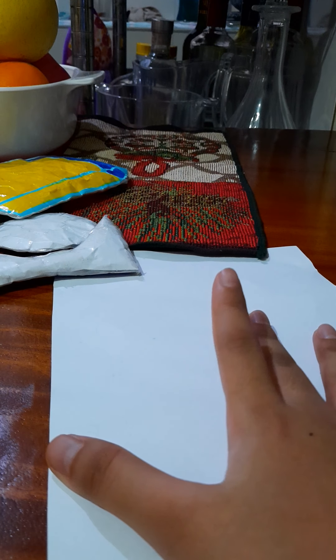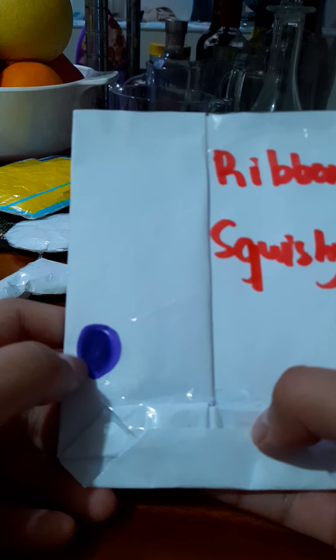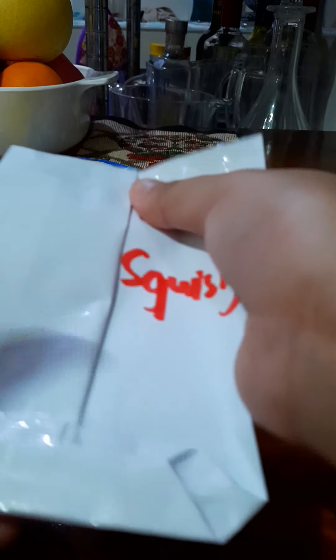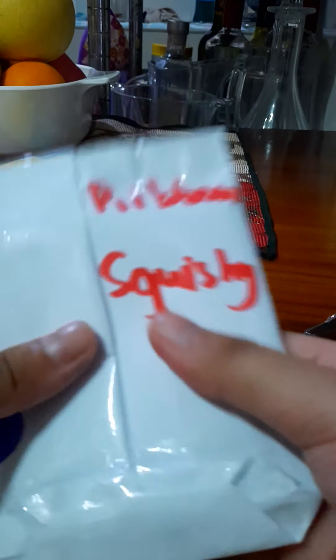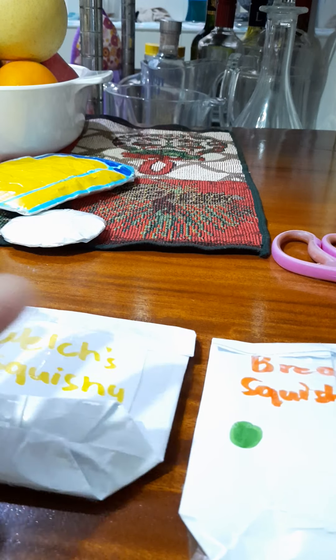Let's start wrapping. I've put on the circle one and the other one. Now I'm just going to put it inside. It's now in and the tape is there. So we have all these three.